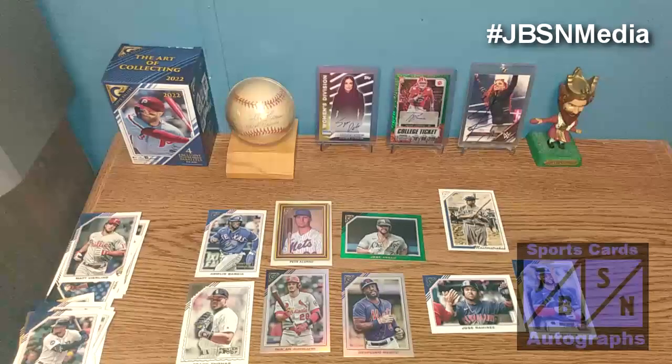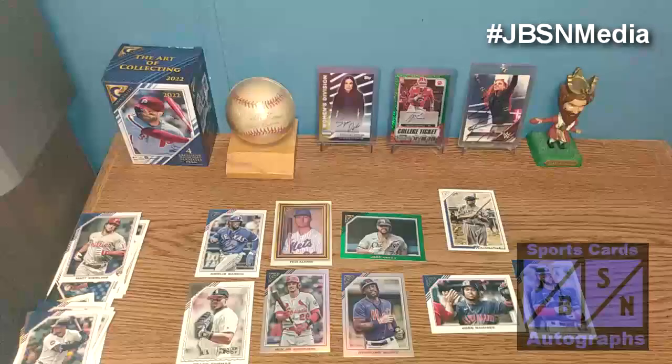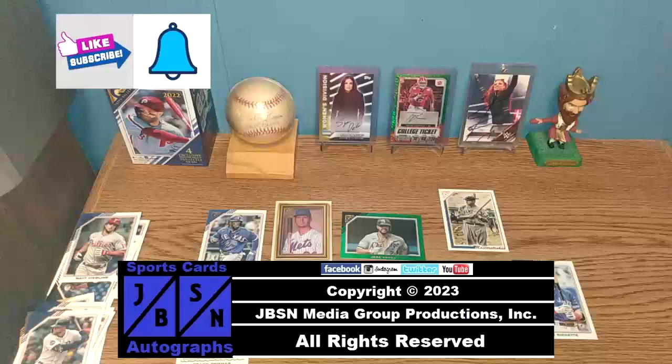Be sure to keep your eyes on the channel for more breaks coming up — we have more baseball cards along with football, basketball, wrestling, and much more. Thanks for checking out this blaster box break of 2022 Topps Gallery baseball cards. Hope you enjoyed the video. If you enjoyed this, please be sure to leave a like on the video and subscribe to the channel for future video notifications. Be sure to check out all my other baseball breaks here on the YouTube channel. See you at the next break — bye for now everyone. For the JBSN Media Network, this is Jenna Green speaking.